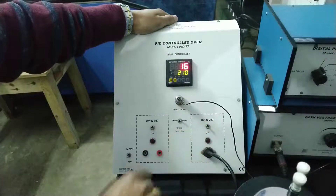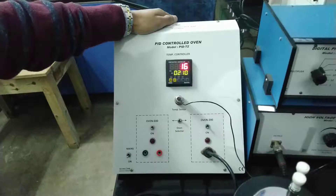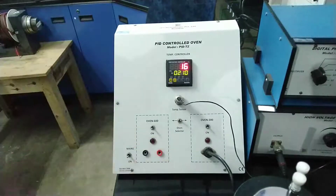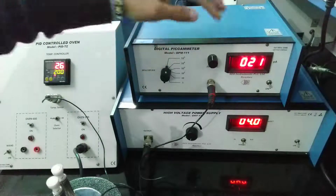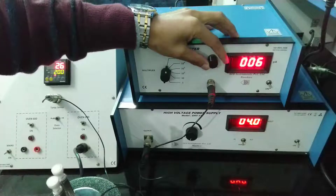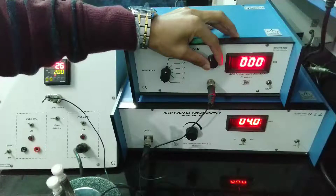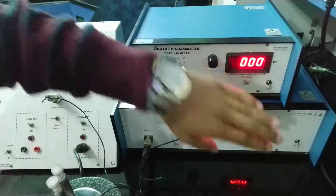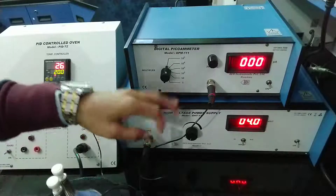Once this is set, you can switch the oven on and it will start heating up. When it starts heating up, we can take the reading of the ammeter — but first we need to fix the voltage value we supply. Regarding the high voltage supply, keep it around 4 or 5 volts — don't give it too high. Set the pico ammeter to 10 to the power 5 and then set it to zero.